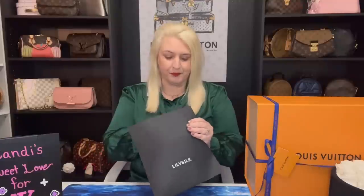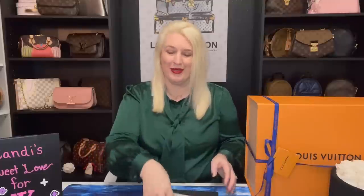I'm super excited that Lily Silk got in touch with me and asked me to do a collab with them, because who doesn't want a hundred percent silk blouse and a hundred percent silk pillowcase? I'm going to read you guys a few things they sent in this envelope because it has some interesting facts about their company. It says Lily Silk's products are made with a hundred percent pure natural mulberry silk to bring you the ultimate comfort. They only use the highest quality grade 6A long mulberry silk fibers.